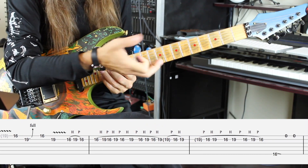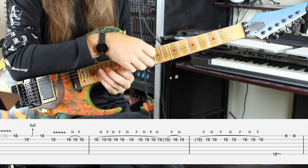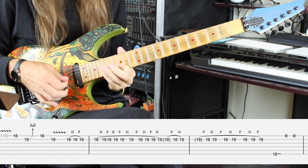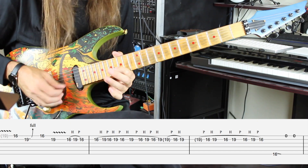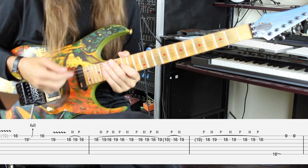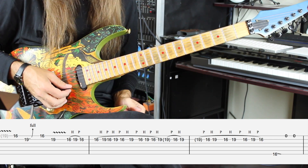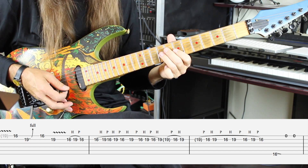This is where he starts to use either the whammy bar or a finger pull. We weren't there to see the studio footage — we only have the live footage, and in the live footage he's grabbing and yanking on the B string. If you use your whammy bar it's an up pull. He's going to do the hammer-on pull-off on the 16th and 19th fret regardless of which way you're doing it. At the end of that phrase, if you listen to the original song slowed down, you can hear two notes before he starts the next lick.